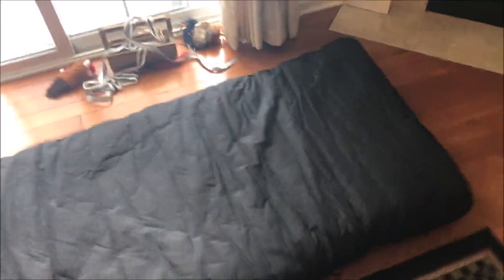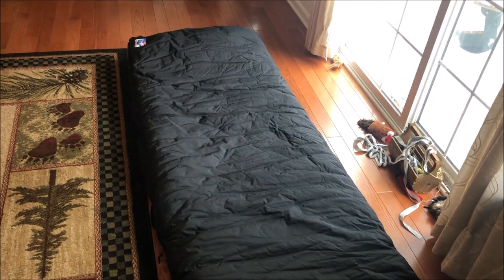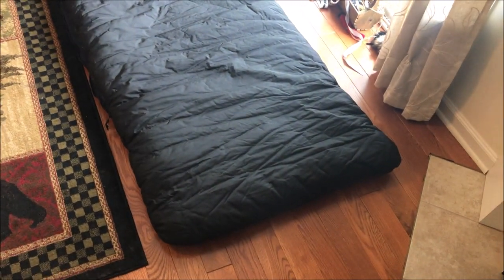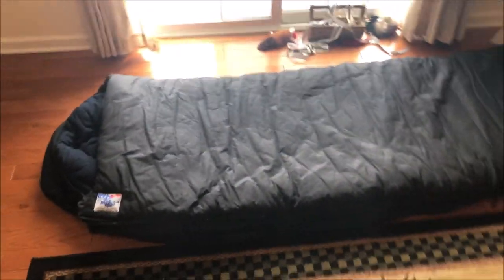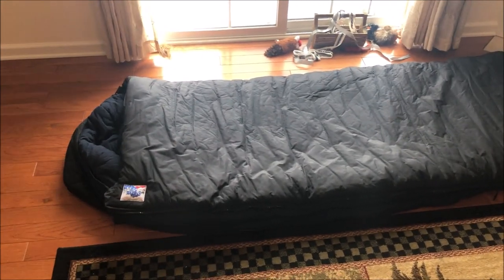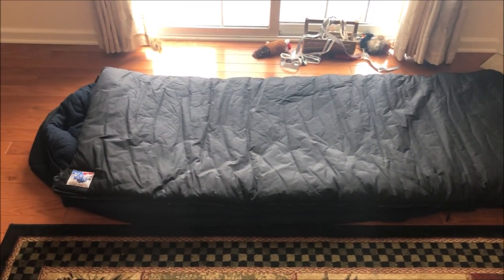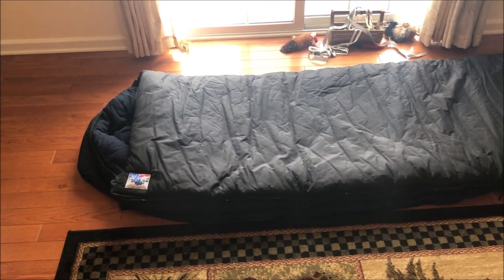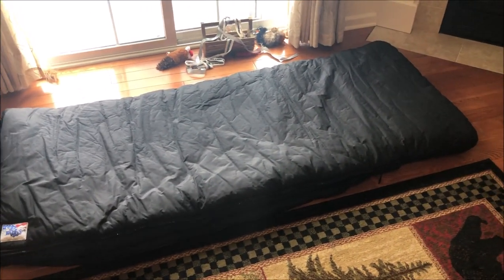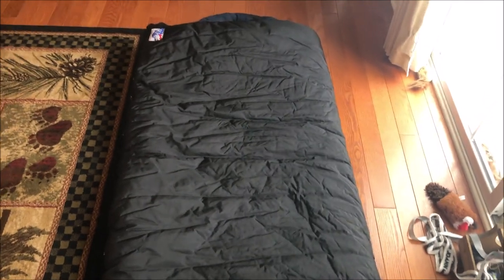I'm six foot four and I fit in it just fine. I should probably put it in the stuff sack and show you — maybe I'll just put in a picture. I don't store it in the stuff sack even though they say you can; it's just such a pain to put it in there. So before I go out I'll put it in the stuff sack, and when I get home I just kind of roll it up and put a velcro strap around it and store it in the spare room closet.